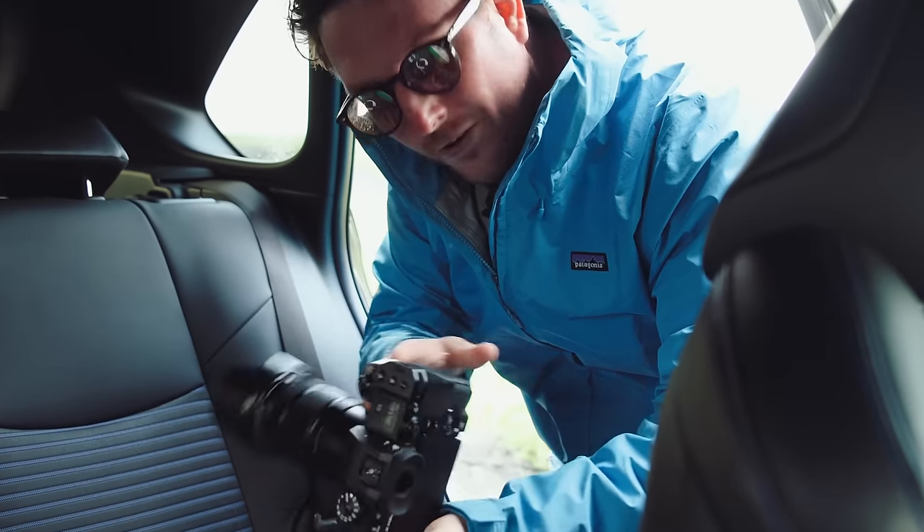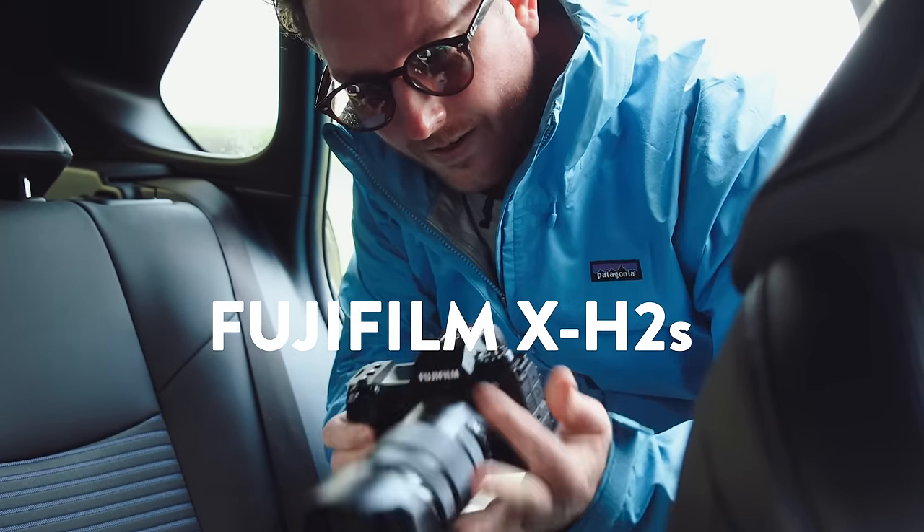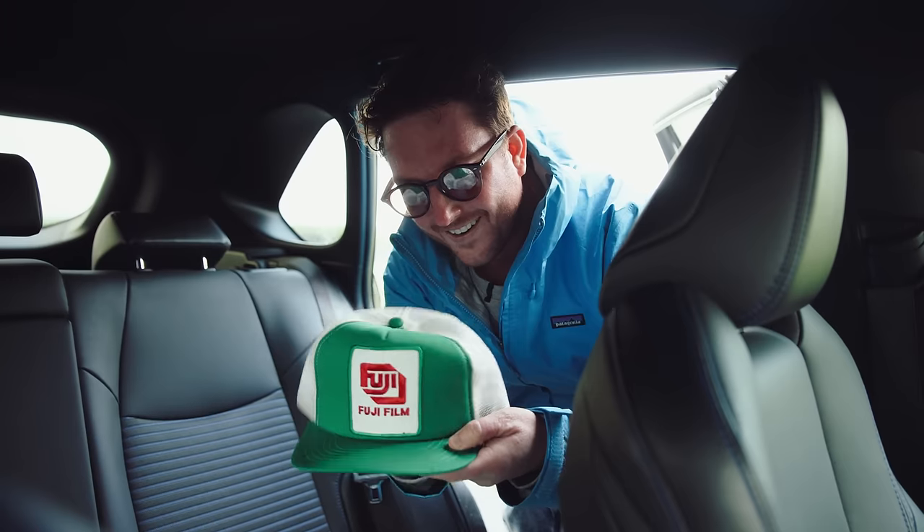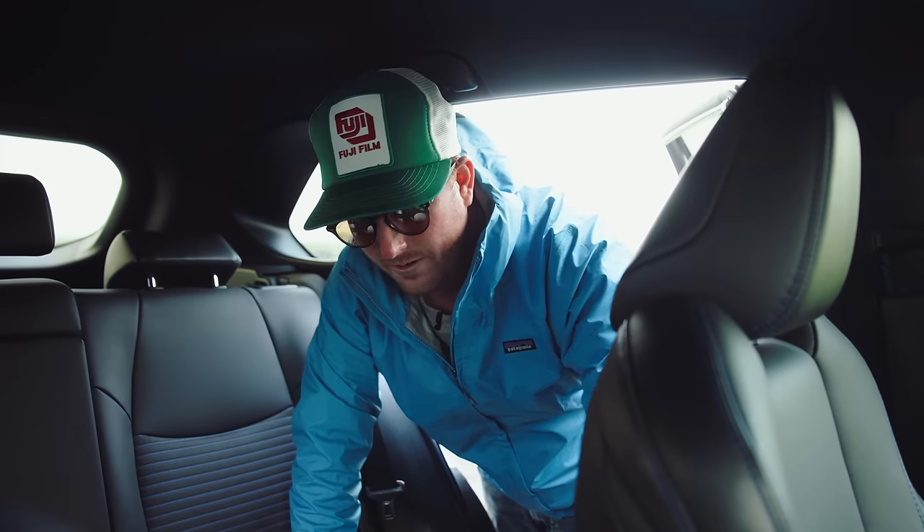We've got a Fujifilm blimp and the all new XH2S, two rolls of medium format Provia limited edition, a frisbee, a banana — oh wow. This is beautiful. This might be the nicest hat I've ever owned in my entire life. It was great with the blimp.